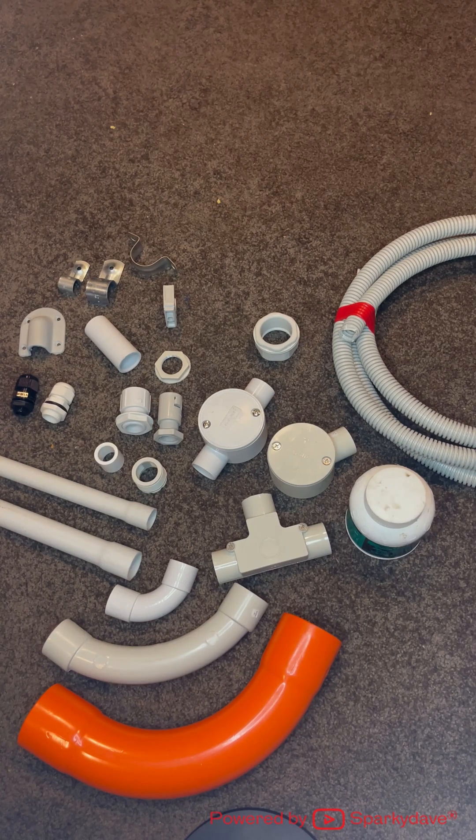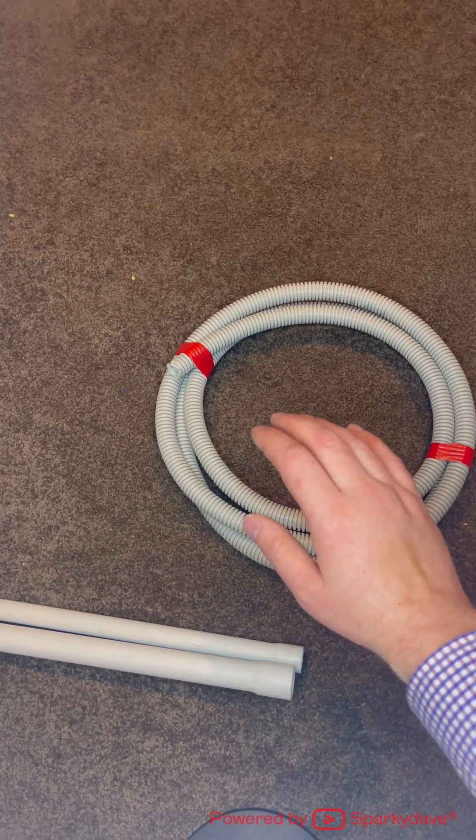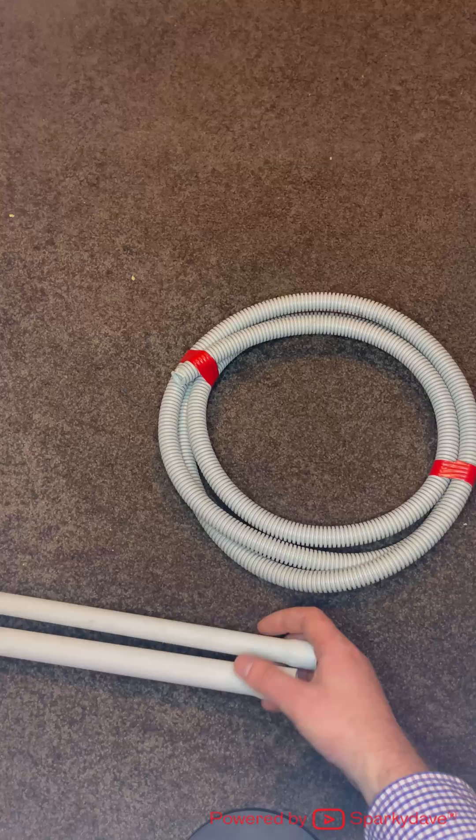Quick video on conduit fittings and the electrical jargon and terminology we use in the field. First thing to be aware of, there are two general types of conduit: flexible conduit and rigid conduit.